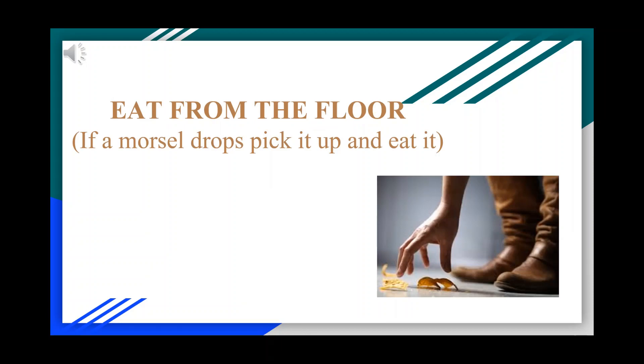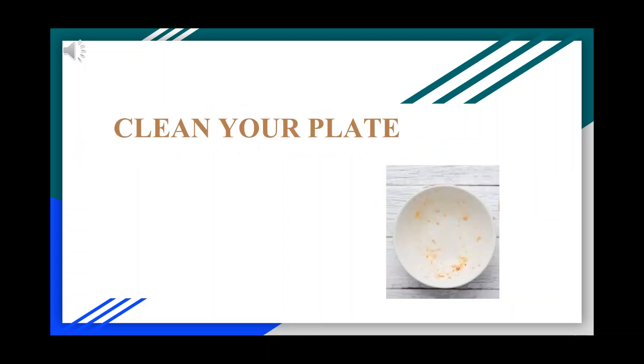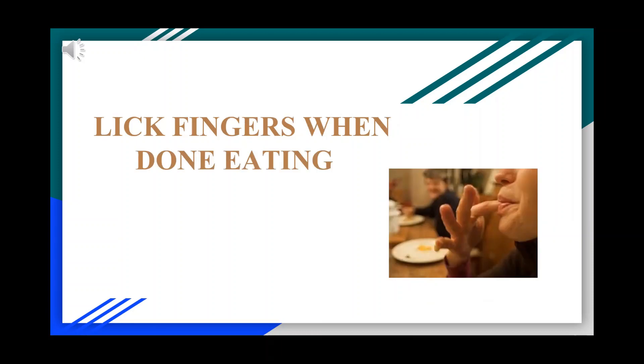If a morsel drops, pick it up and eat it. Make sure to eat all the food on your plate — leave it clean. Lick your fingers when you are done eating.